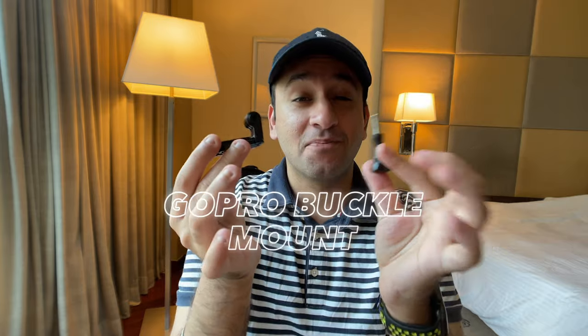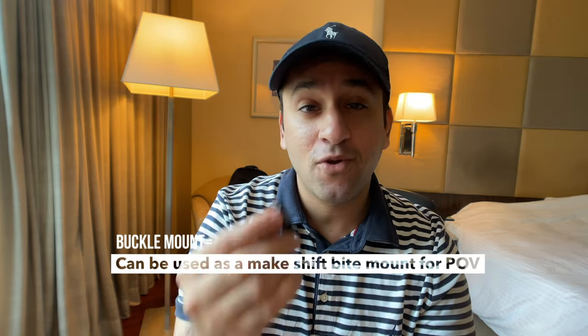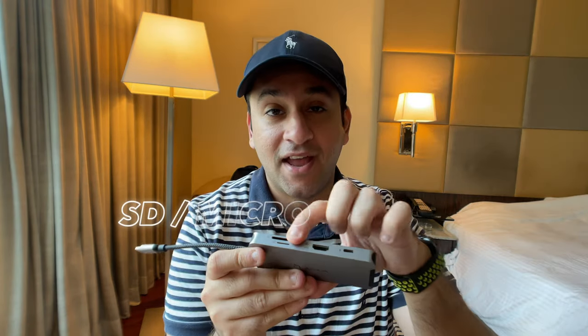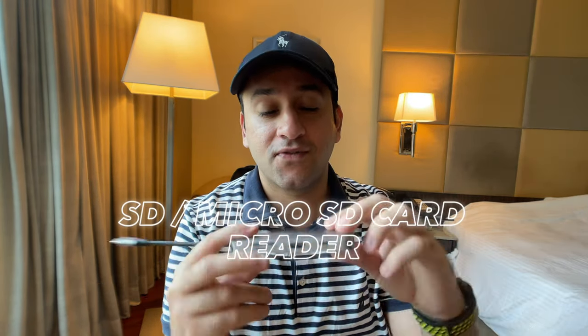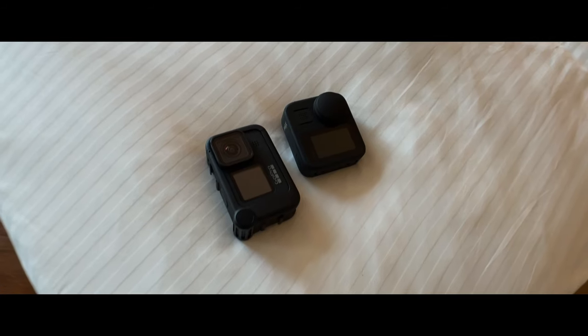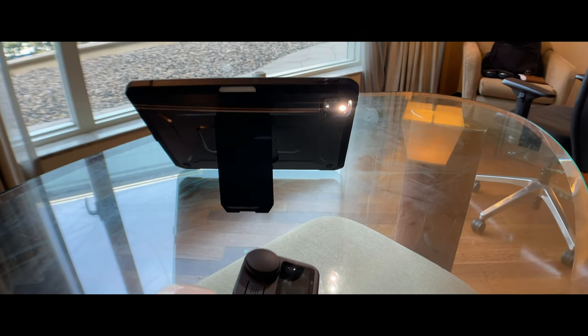The GoPro buckle mount clips your GoPro onto any tripod, grip, or mounting system. You get one in the box with most GoPro accessories, but it's always good to have a spare in case the original bends or breaks. Finally, a multi-port dongle with an SD card and micro SD card reader — essential if you're using Apple products with USB-C only ports. Thanks for watching another episode of Essential Tech — hit subscribe and the bell notification, see you in the next one.